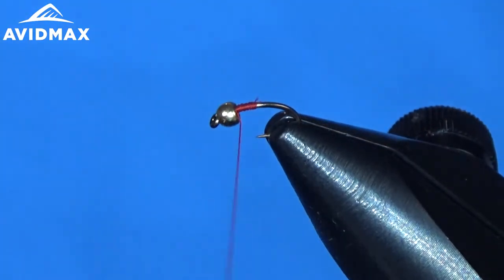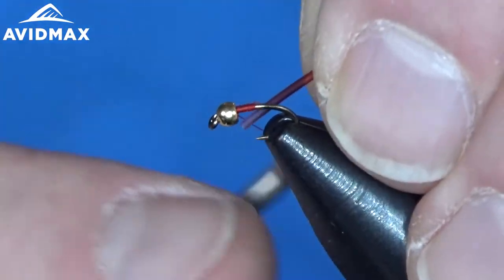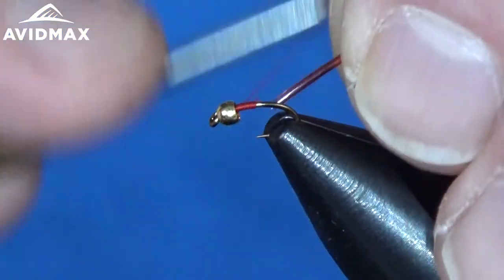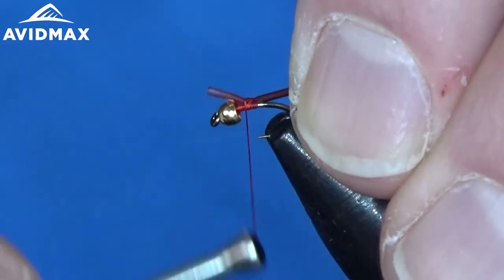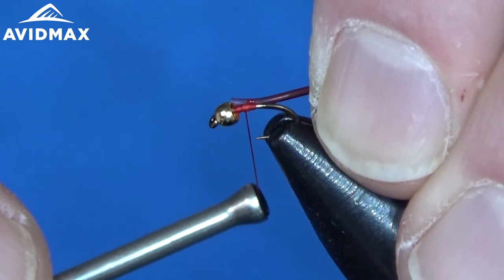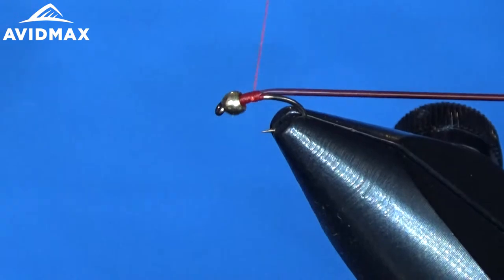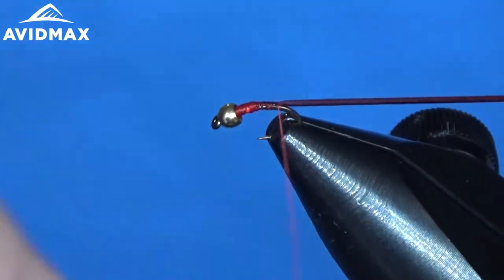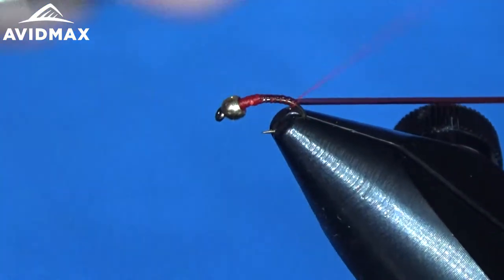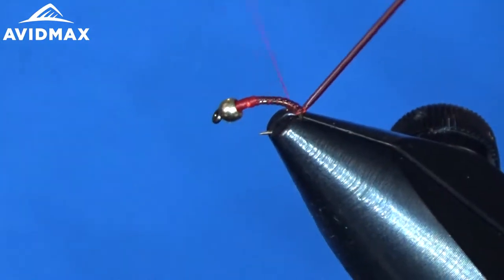I'm just going to start my red thread on there — that's 16/0 thread. Then we come in with our only other material besides the bead and the thread, which is our midge tubing. We're going to lock it in right on the side of the hook shank, pull it back so that it's flush — I don't have to trim it. Then I'll pull tight as I work my way back down the body of the fly, nice and even down through the hook bend just a little bit, to give a curved profile to this midge pattern.